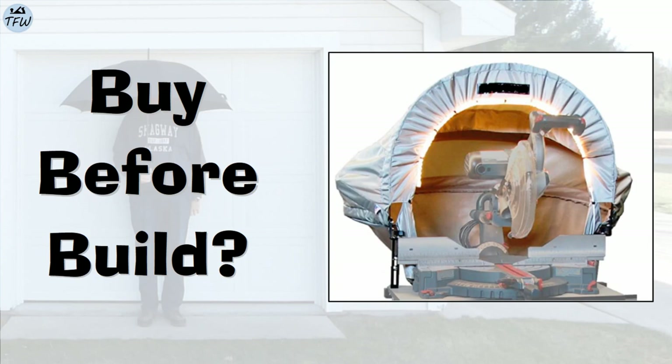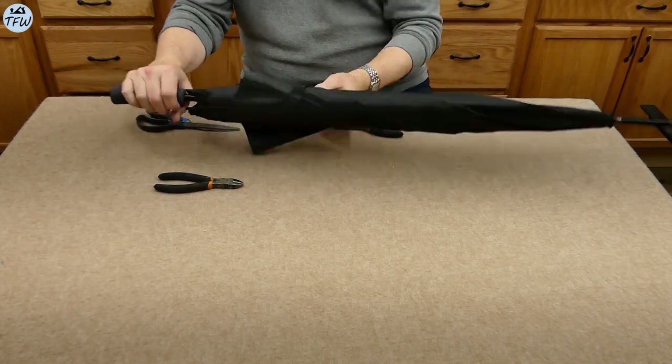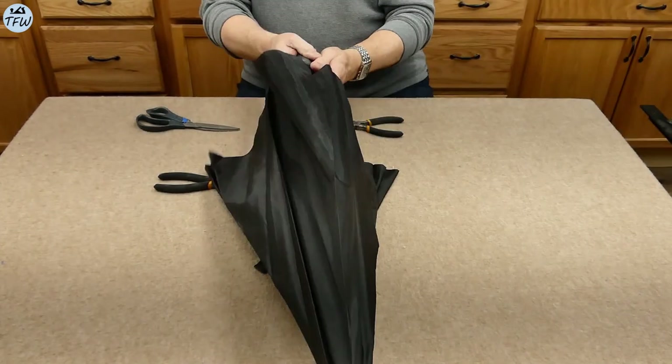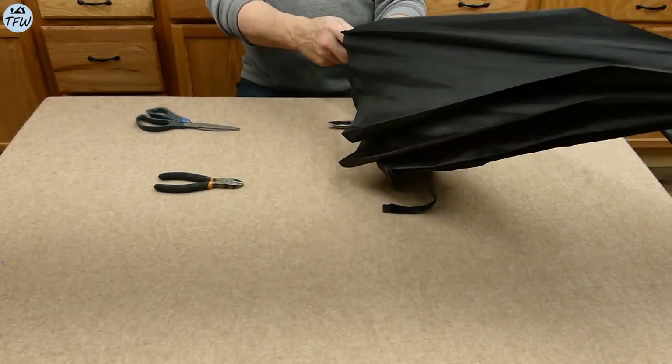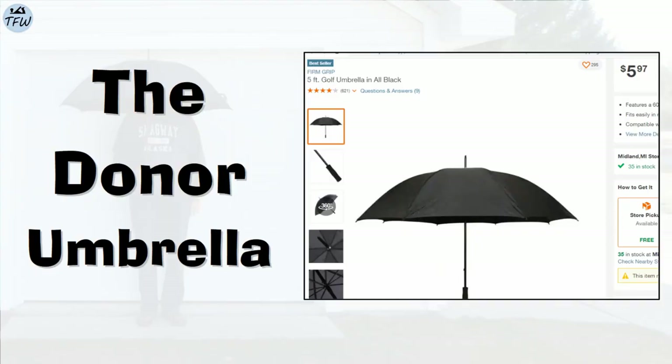I found this universal hood design and kind of liked it, but then I saw the price tag. I think we can come up with our own inexpensive design. I thought I could use the slick tight fabric from an umbrella and even make use of the metal ribs for part of my solution. This $6 golf umbrella I found at Home Depot made for a good donor, and if things didn't work out, it was only six bucks.